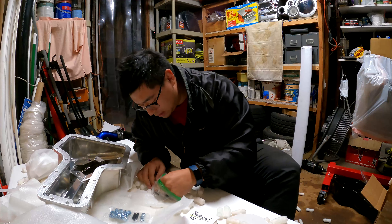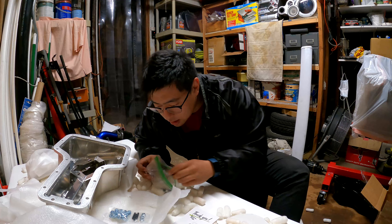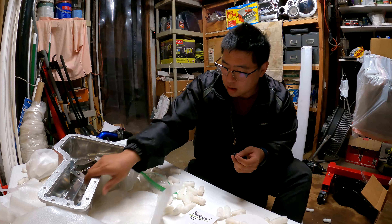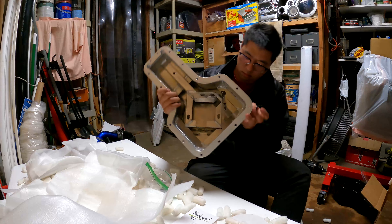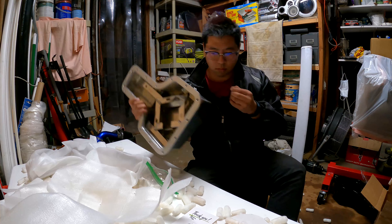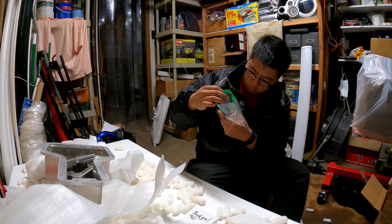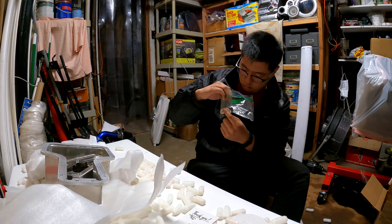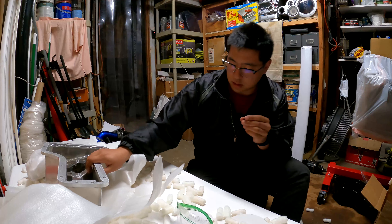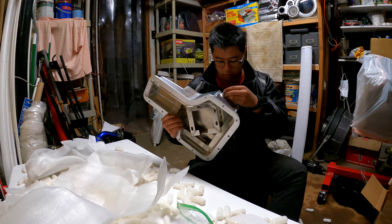Here's hoping that doesn't leak. But how the heck — what the heck am I going to use to seal that up? There's no way it's this thing.